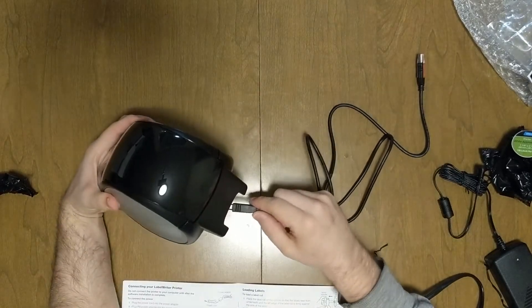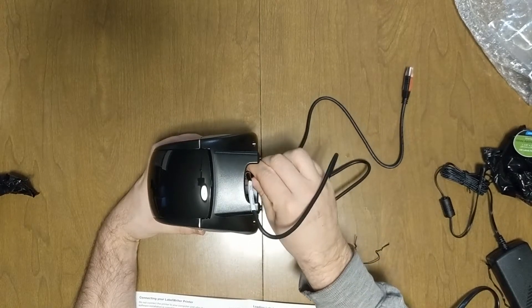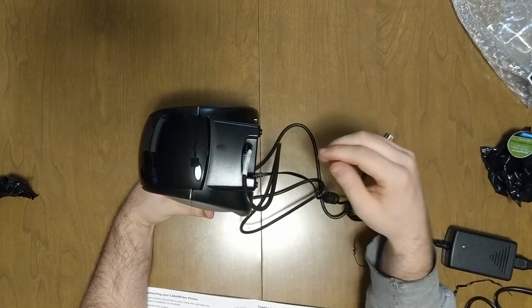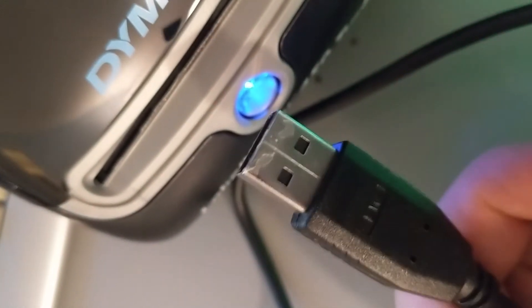Now I'm going to plug in the printer cable to the back of the printer. I'm going to plug that in, and next I'm going to plug in the power cable. On the other end of the printer cable is USB, so I'll plug that into the computer.